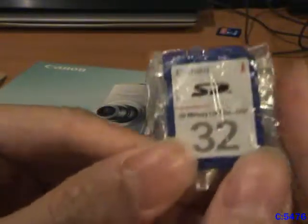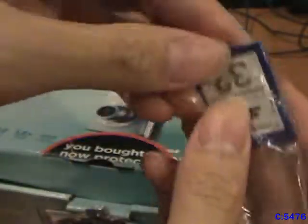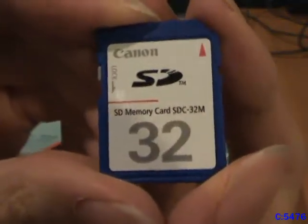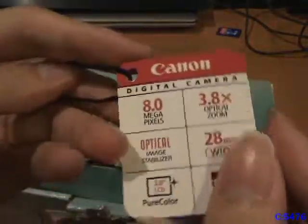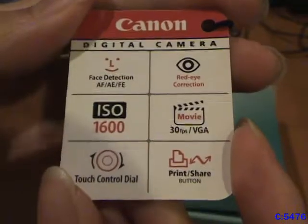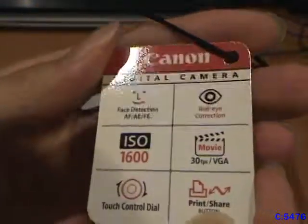Here's the included 32 megabyte SD card. I bet there are some people who've never even seen an SD card lower than a gigabyte — made in Japan. Here is a tag that probably came with the product when displayed in stores, just showing all the features we already went over on the box. It also says print share button, which we'll go over later. And here is the wrist strap and the USB interface cable — it actually does say Canon on it.